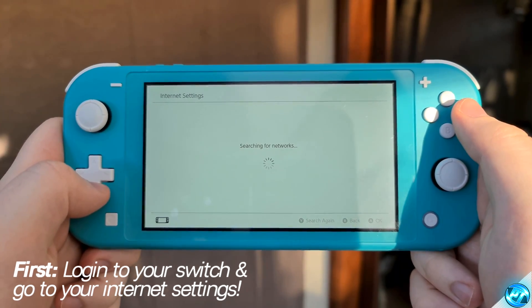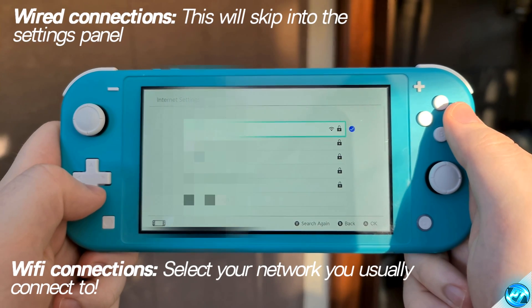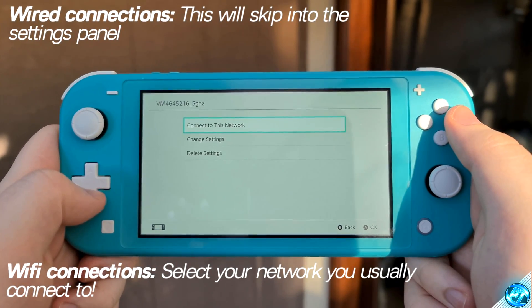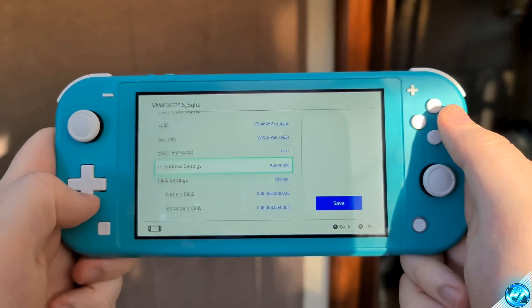If you're running a wired connection, this will automatically bring you inside of your internet connection settings. For those of you running on wireless, simply click on the internet connection which you're currently connected to. We're then going to go down to Change Settings. Within this tab, we're going to start off by going down to our DNS settings.